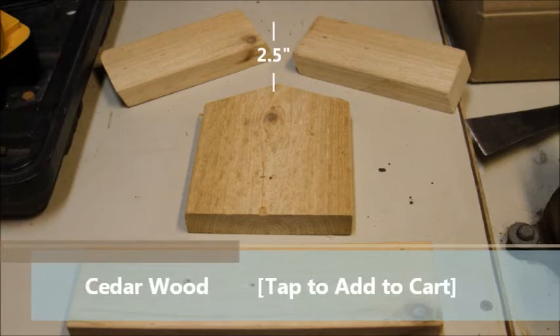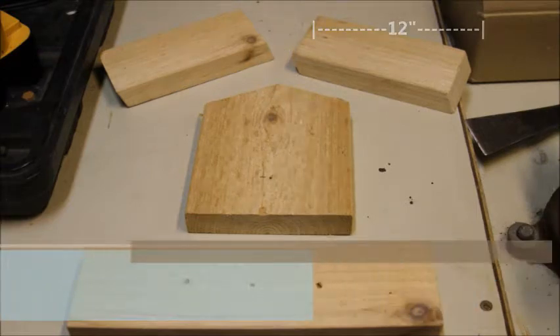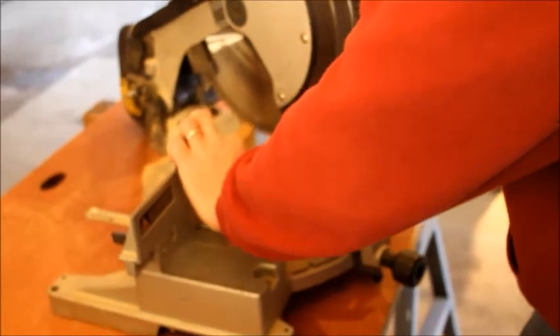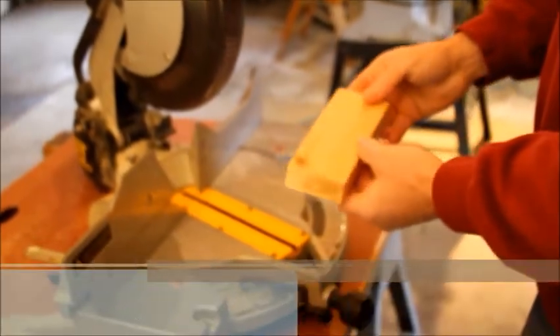First, we'll make the roof, because we can't raise one if it isn't built yet. They both need to be two and a half inches wide by twelve inches long. Once they're cut proportionally, take it to the table saw and cut a twenty-two and a half degree angle on one end of each block. That's twenty-two and a half degrees.